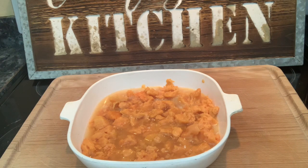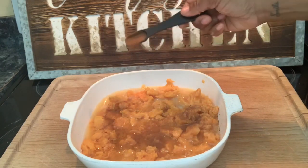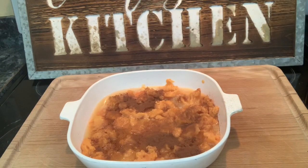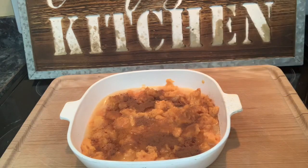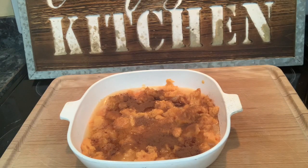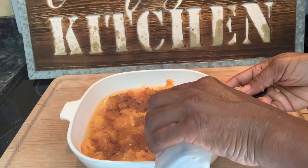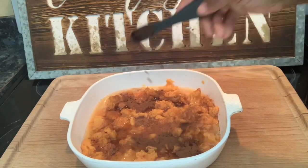Then I'm going to add one teaspoon of cinnamon — we love cinnamon. And I like to add a pinch of nutmeg, so about a quarter teaspoon of nutmeg, just to give it a little earthiness. And then I'm going to add one teaspoon of vanilla — this is actually imitation vanilla.